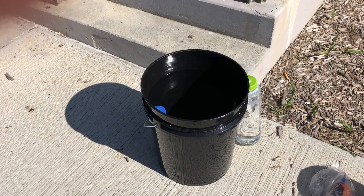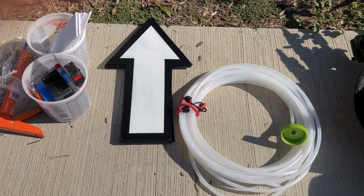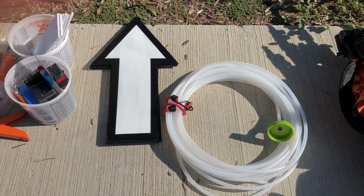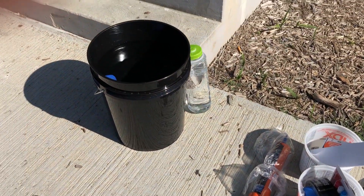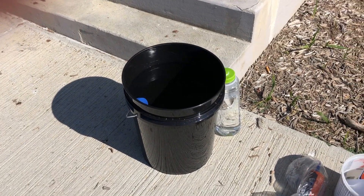You need a clear bottle that can support minus one atmosphere without collapsing, a tube at least 40 feet long that can also support minus one atmosphere without collapsing, a five gallon bucket to use as a base and to purge your hose of air bubbles, and enough fittings and sealant to put everything together.